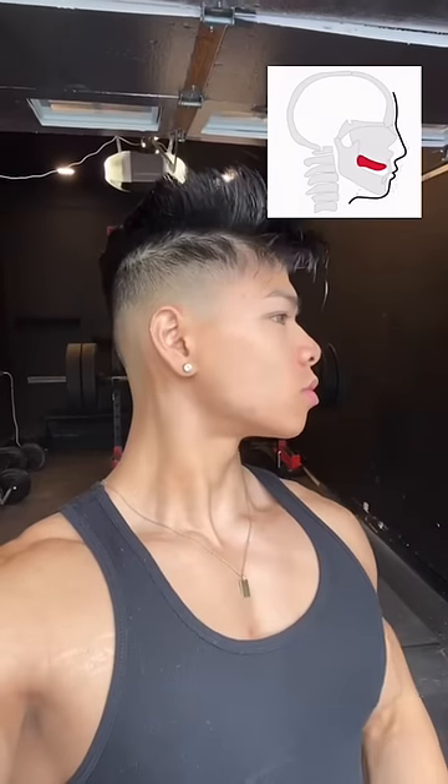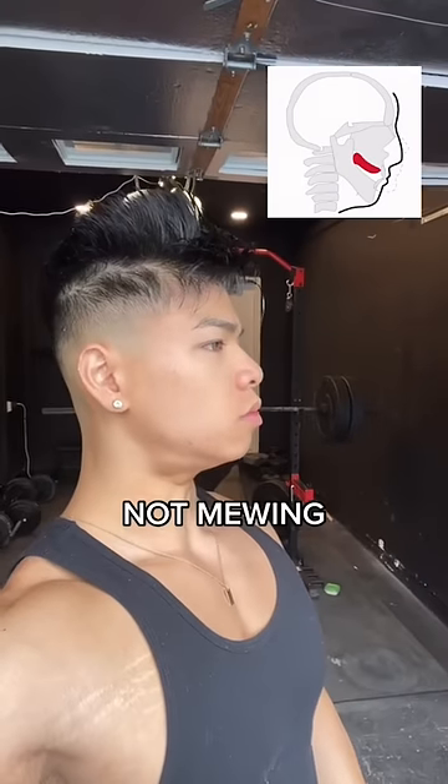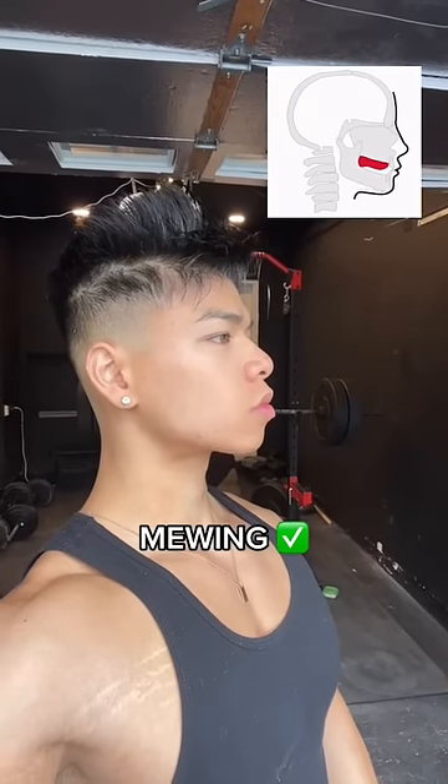Keep it there and it should be fully on the top of the roof of your mouth. Step number three is to get in the habit of doing this throughout the day and even while you sleep. Good luck King, you got this.